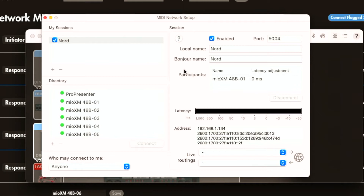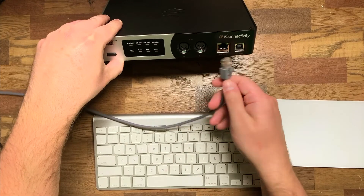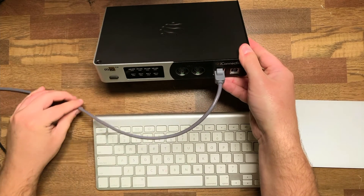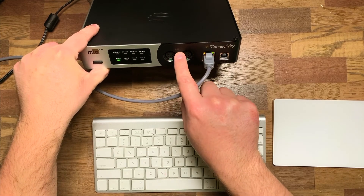Before I could even explain what was about to happen, it happened — the Mio XM automatically connected to this network session. What's great is that now this setup is saved, so every single time I power off the device and plug it back in, it's going to automatically connect. We've created a network session on our computer and initiated a session using Oracle for X Series, and now those two are connected.